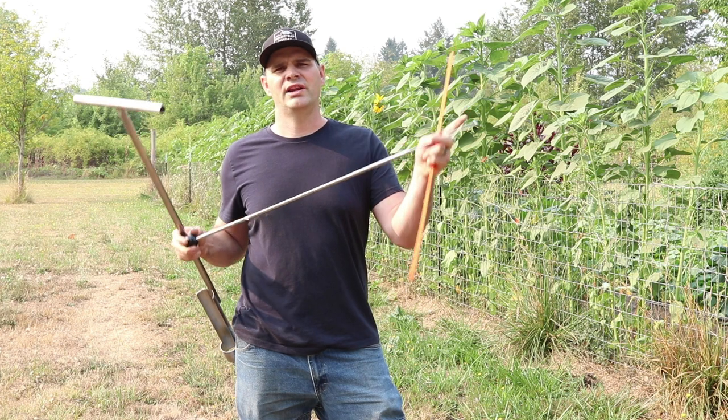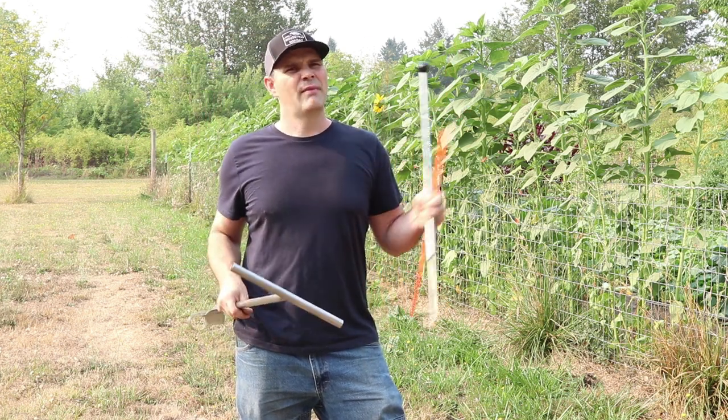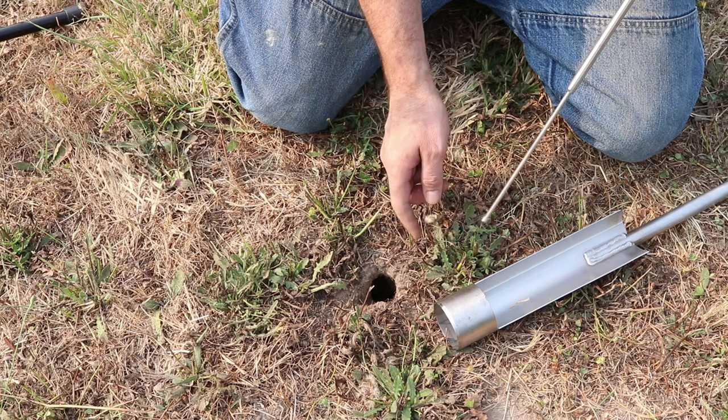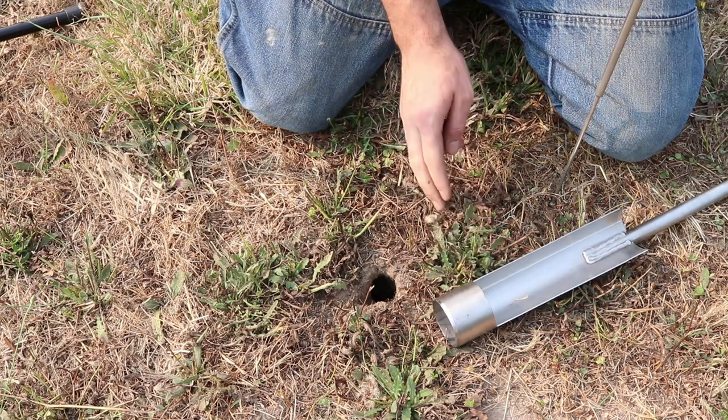Here we have the probe — it has a pointed end so you can locate the burrow — and an orange flag. I'm just a few feet from my garden. Here's a vole hole right next to my garden. I'm going to use the probe to find the direction of the underground burrow, then we'll dig a hole with this tool and place the trap.